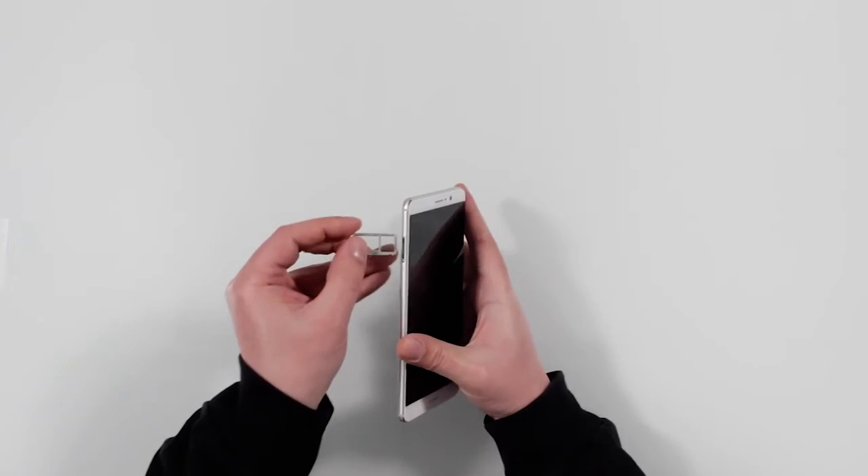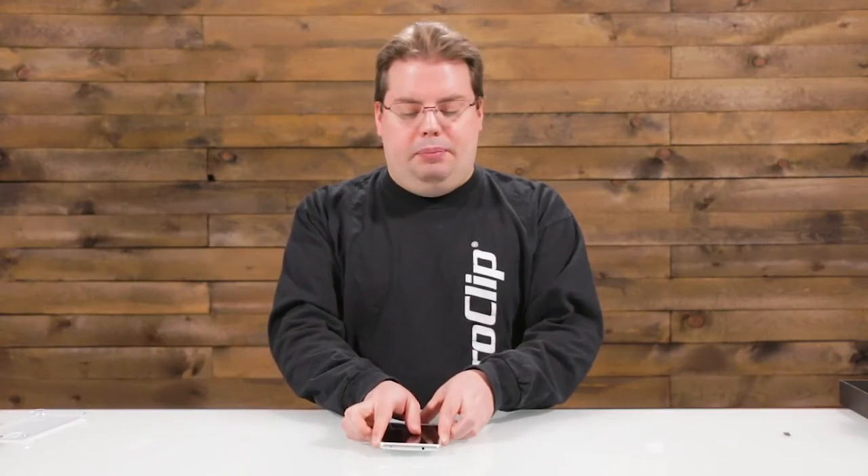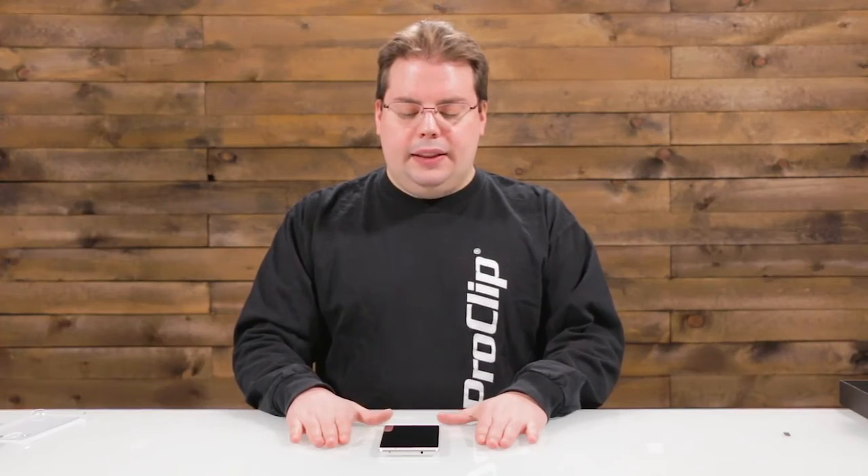It's probably a design choice to save space, but I think it's a little odd that you have to choose one or the other — you can't do both. I guess in the American market most people aren't going to be using two sim cards anyway.